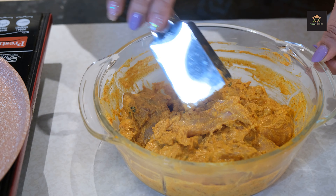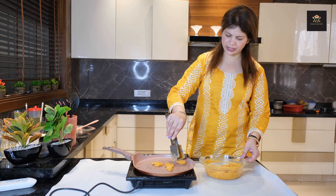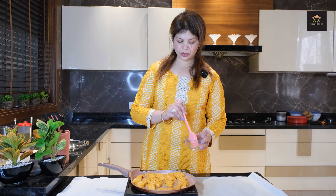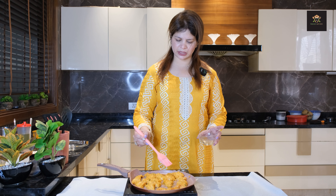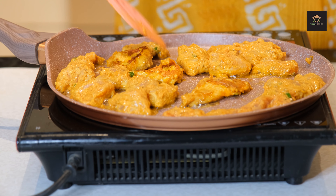Now let's put this chicken on top of it. Our chicken is very well coated. Now let's add some oil and turn on the flame. I will apply olive oil on it — you can use olive oil or mustard oil. Olive oil is good; it doesn't burn too fast. I will roast it using olive oil. Now we will flip it so it will be crispy and golden brown.